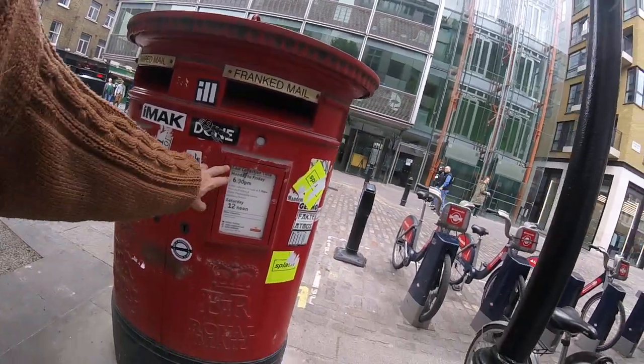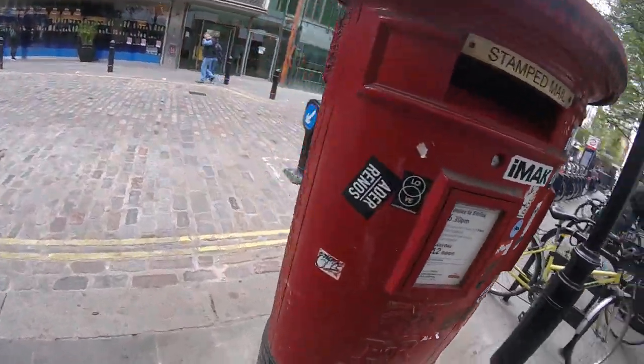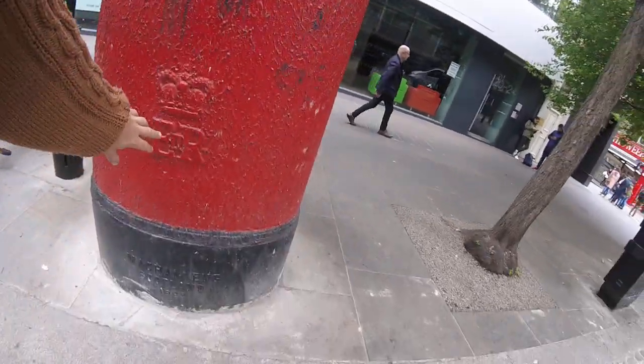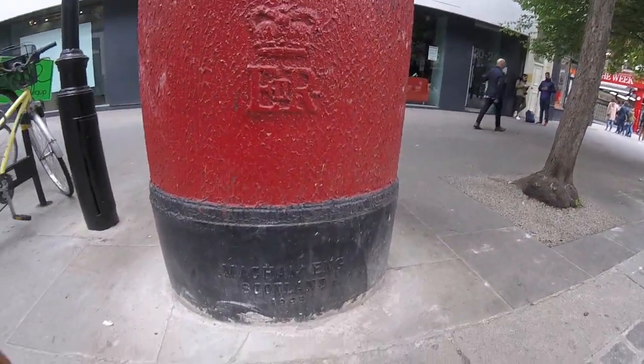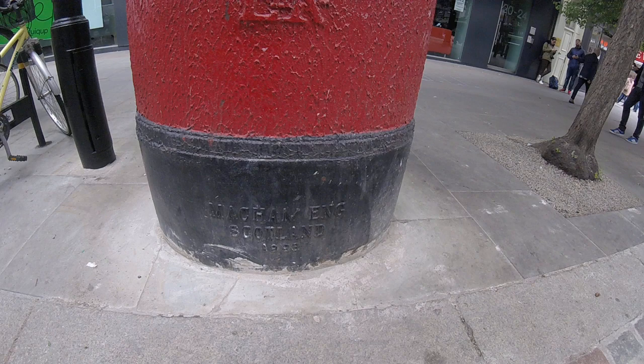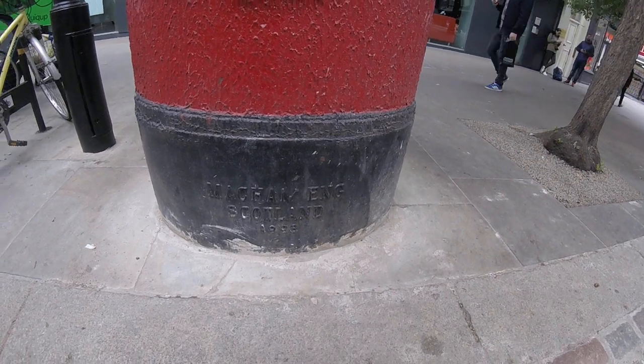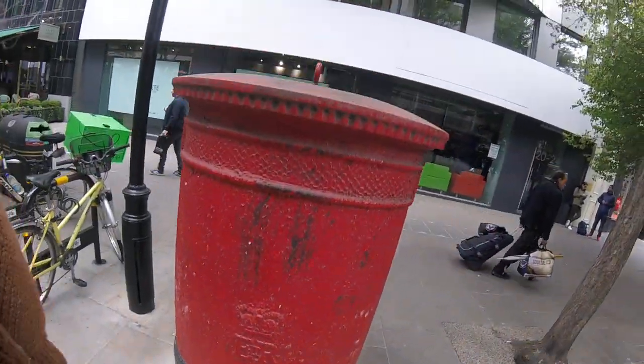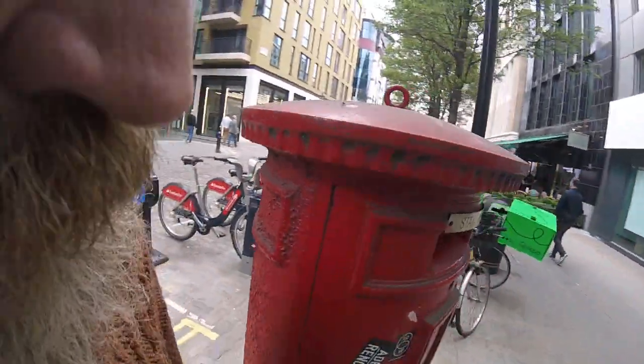Here's the last post, and round the back it's a little bit rusty, but look — Elizabeth II, and then it says McCann, England, Scotland, 1998, so it's quite a new one as well. Nice post box in the middle of Soho.